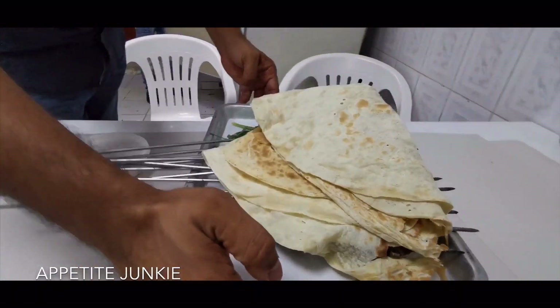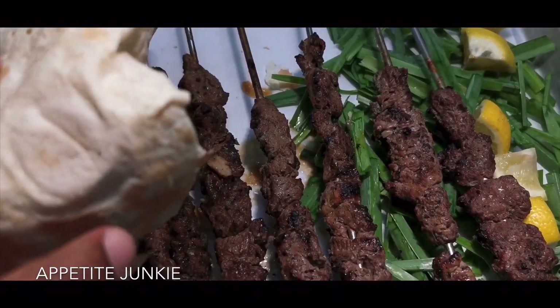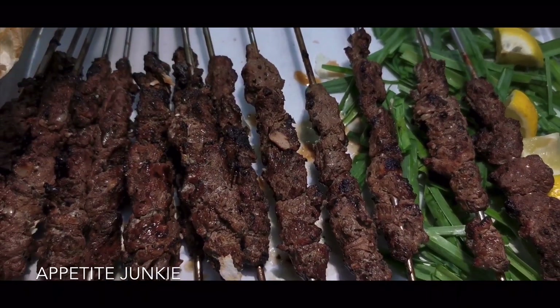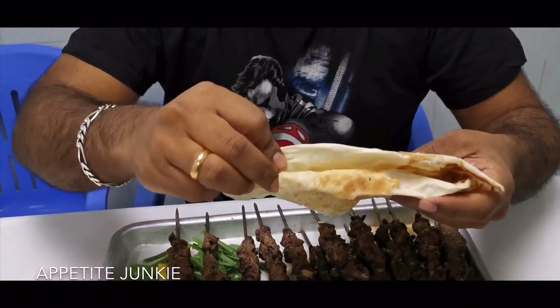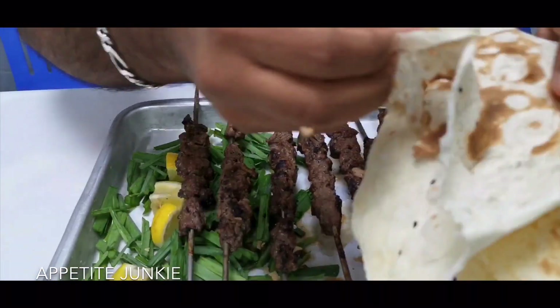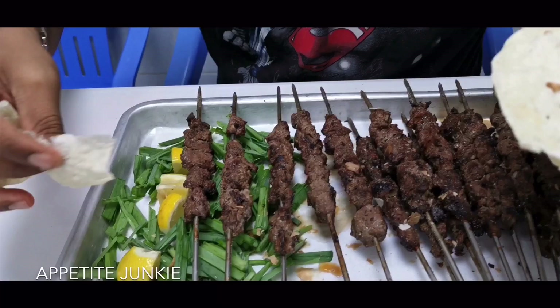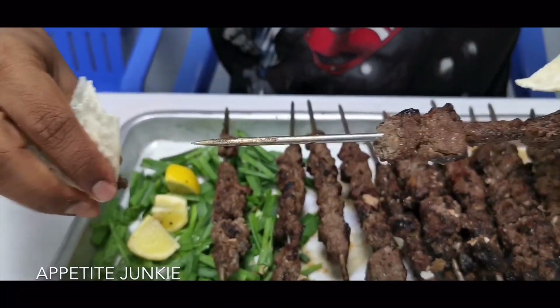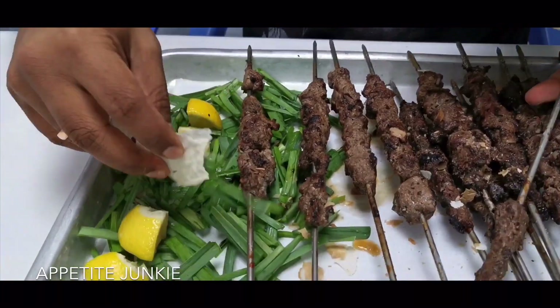It's a very small shop, so eating out is not actually recommended — I would suggest you just take away from here. Iranian cuisine does not have hummus or garlic paste which we usually get in most places over here. Instead, they serve their kebabs with garlic leaves.